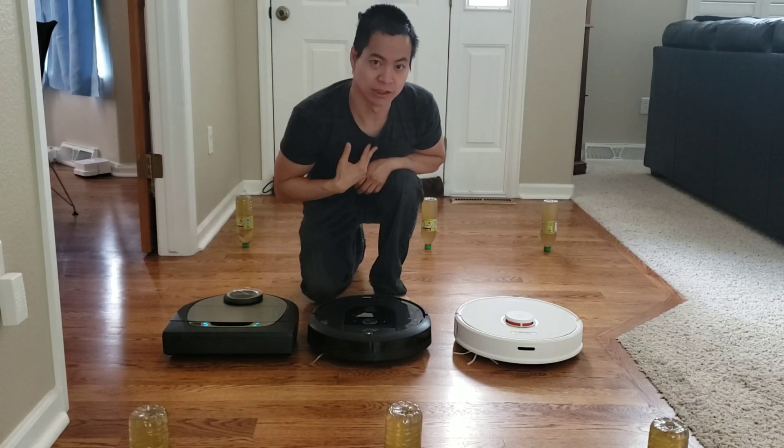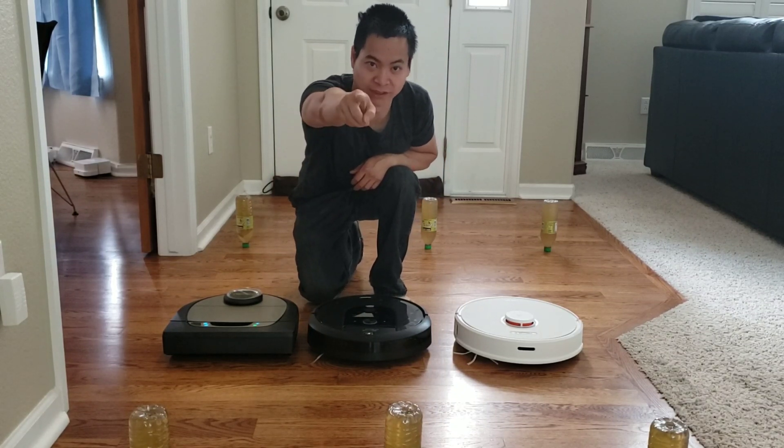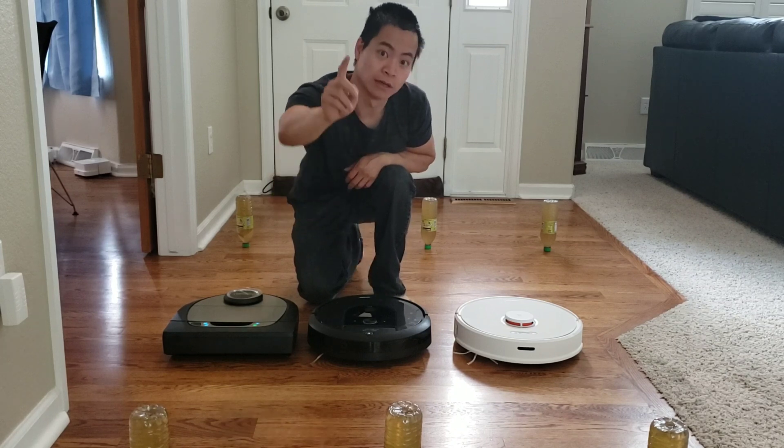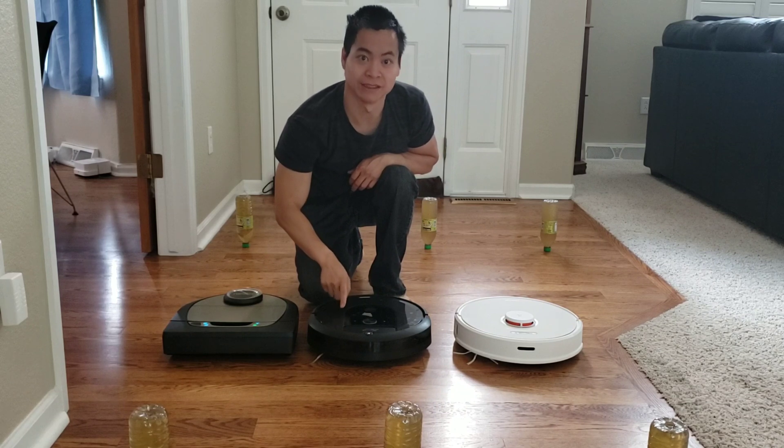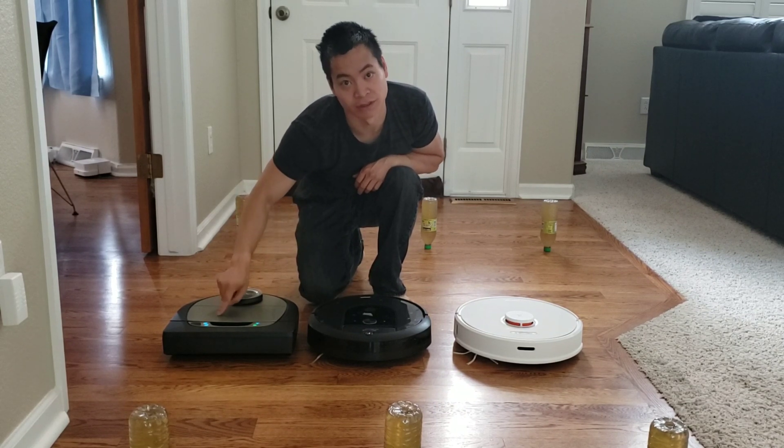Hey guys, my name is Nathan, you're watching Robot Masters, your friendly robot personnel. Today, in front of me, I got three cool robots: the Roborock S6, the Roomba i7, and the Neato D7.